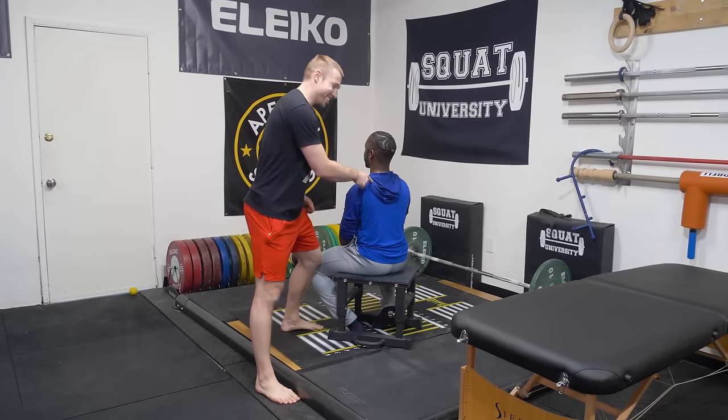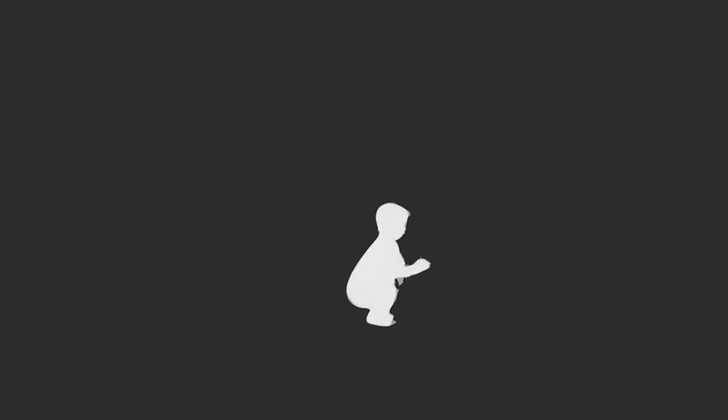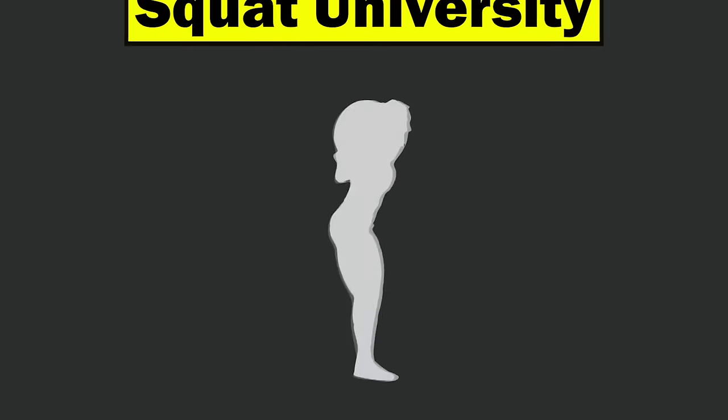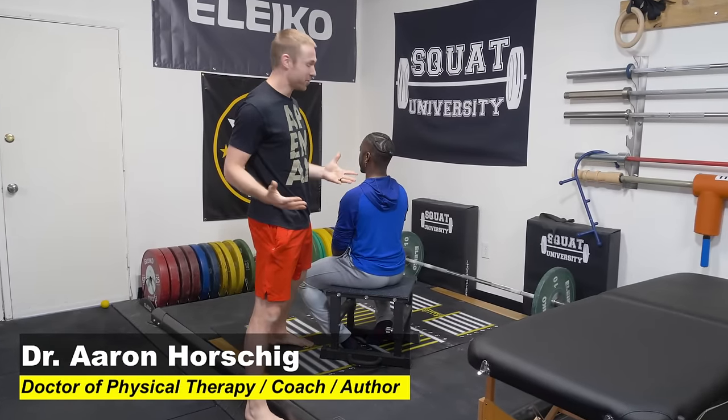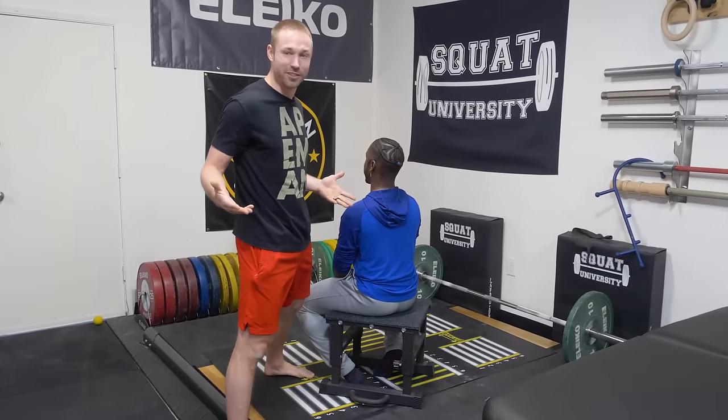In this video, I'm going to show you how to fix that neck pain you get in your upper trap after lifting. Thanks so much for stopping by the YouTube channel. If you're a lifter, I'm sure you've experienced that dull, achy pain that you get in your upper trap after lifting. Let's talk about how to fix it.